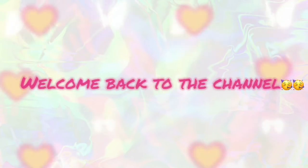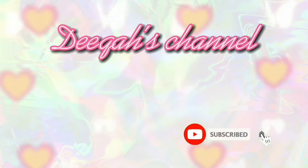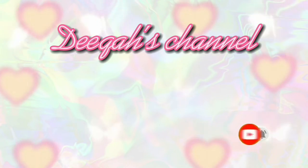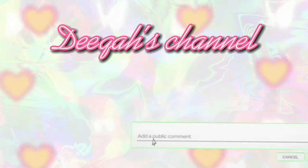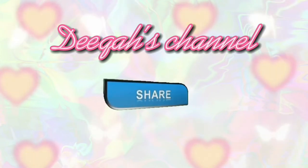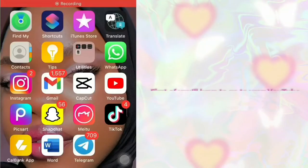Hello everyone, welcome back to the channel. In today's video we are going to be learning how to put the professional subscribe, comment and share button onto your YouTube video. Before we start the video, make sure you comment, like, share and subscribe if you haven't already.